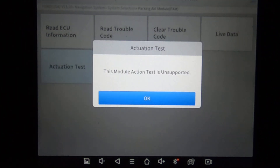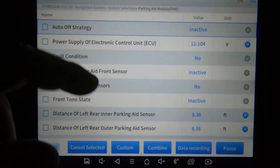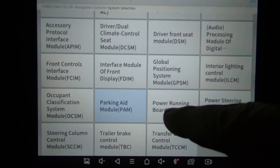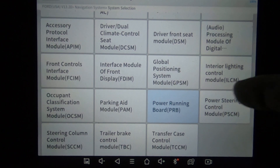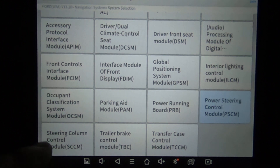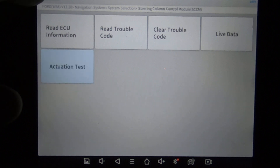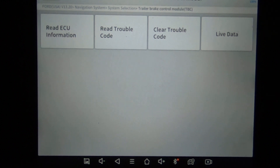This is the parking aid module — the module actuation test is unsupported. It should still have live data, so you're going to have all your live data for the parking sensors, there just aren't any actuation tests. Really that button should be gone since there's nothing there. Power running boards — I don't think this truck has power running boards. Power steering control module. Steering control module. Trailer brake — no special functions or active tests — but of course it's got live data and everything.